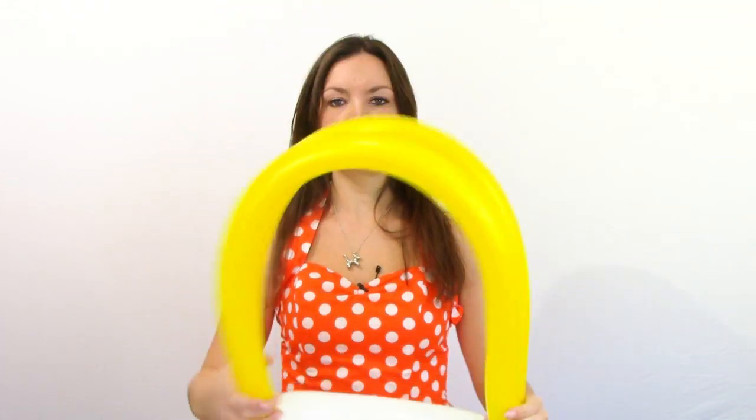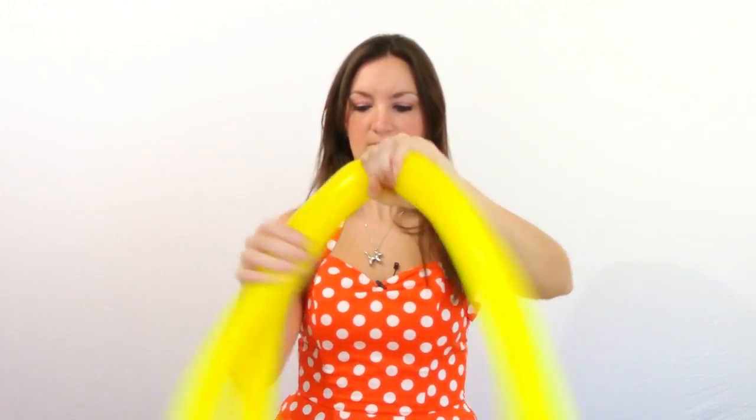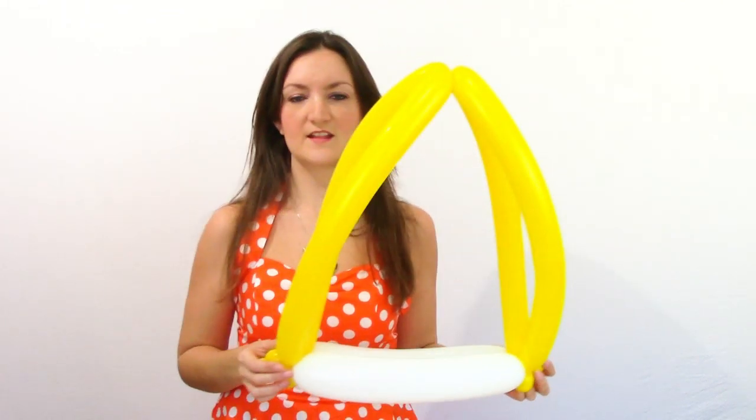Now you've got a hat like this. Just find the middle point of your yellow balloons out here and go ahead and twist those together. So now we have something that kind of looks like a Pope's hat maybe. Set that off to the side for a second.